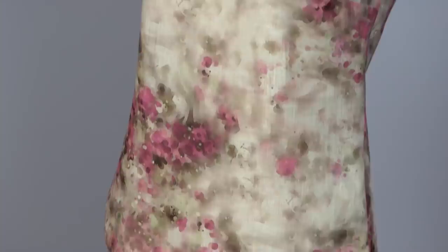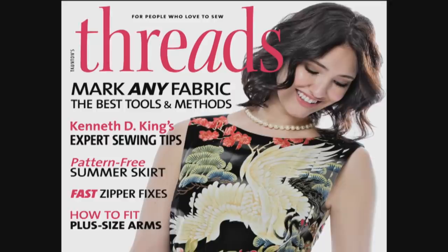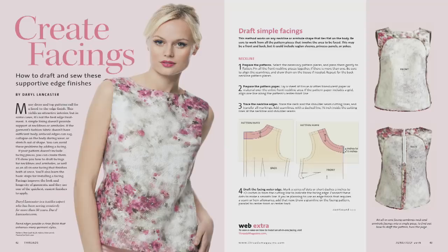An all-in-one facing is a clean, simple finish for a sleeveless garment. It provides a smooth and supportive edge at the neckline and the armholes. In Threads number 185, June-July 2016, author Daryl Lancaster explains how to draft an all-in-one facing.